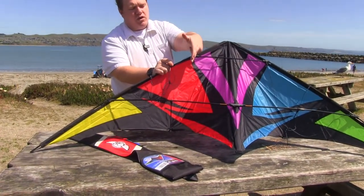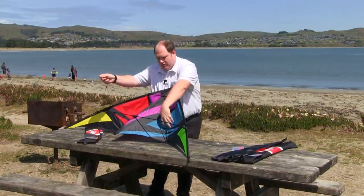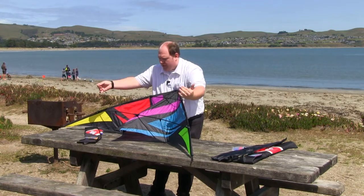You don't want the bridle under the grommet — you want it pulling straight out. That is how to create the kite. Now we're going to show you how to install the lines.